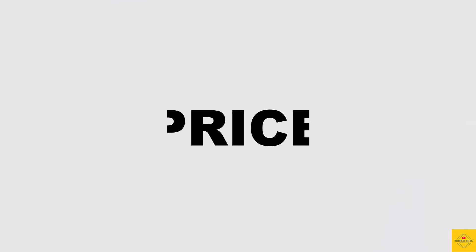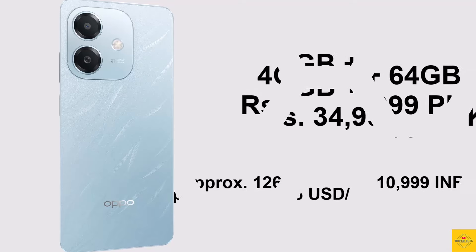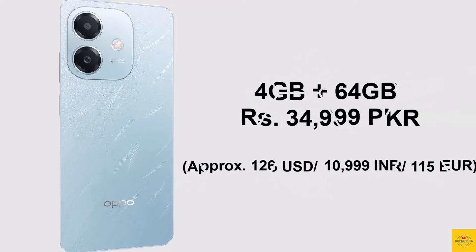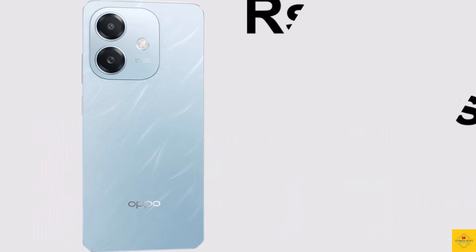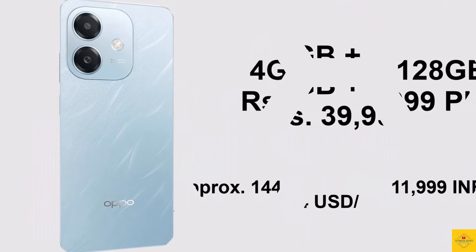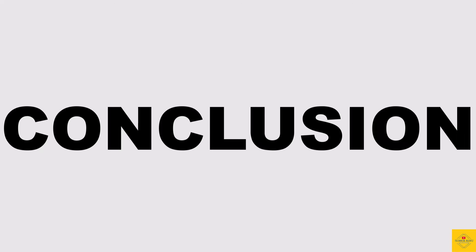Now let's look at the pricing details. The OPPO A3x 4G has been priced at 34,999 Pakistani Rupees for the 4GB plus 64GB storage variant, while the 4GB plus 128GB storage variant is priced at 39,999 Pakistani Rupees. So what do you guys think of this OPPO A3x 4G smartphone? Do let us know in the comment section below.